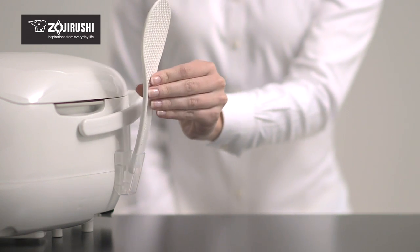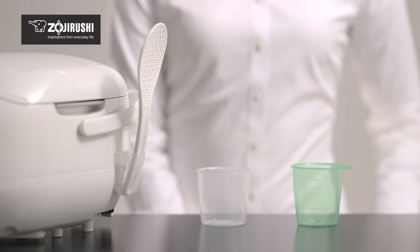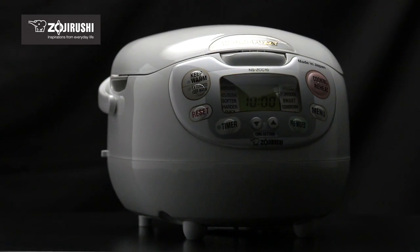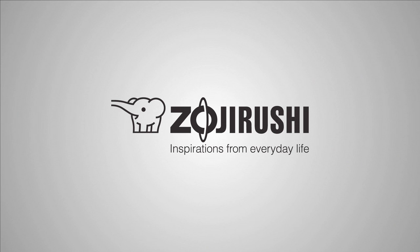Accessories include a rice spatula, spatula holder, a regular rice measuring cup, and a rinse-free rice measuring cup. The Zojirushi NeuroFuzzy rice cooker and warmer is made in Japan with an eye towards superior technology, design, and performance. Zojirushi — inspirations from everyday life.